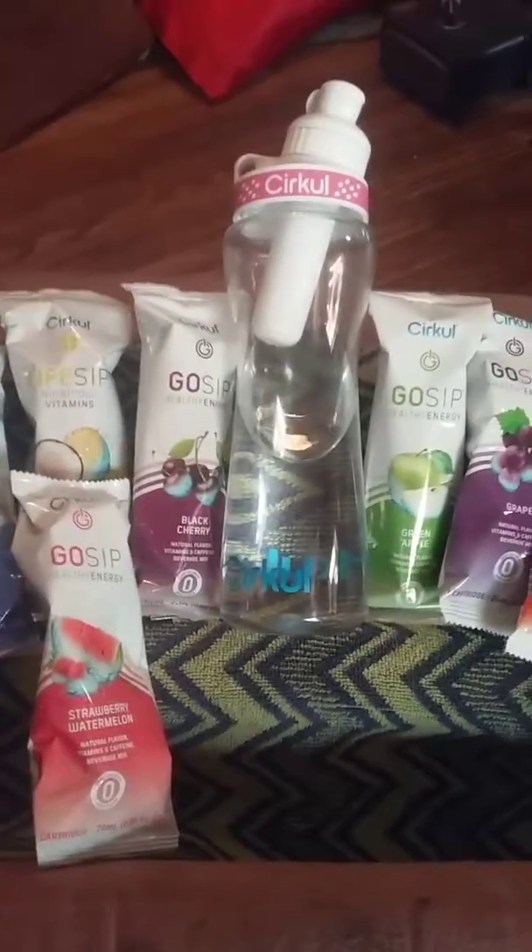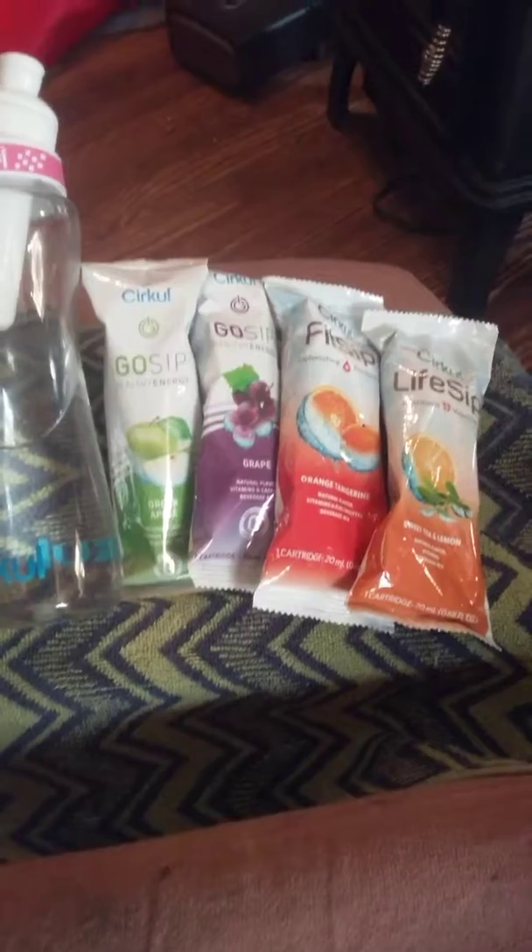Like I said, this is about $26 to $27 monthly, give or take — it depends on where you live. I live in Ohio.